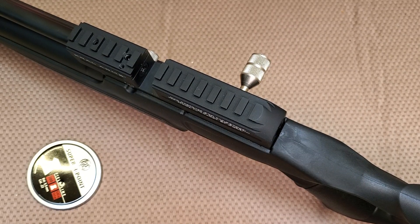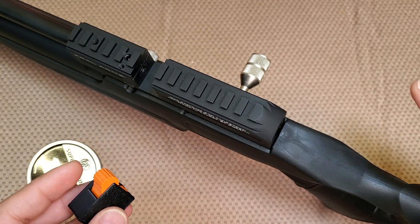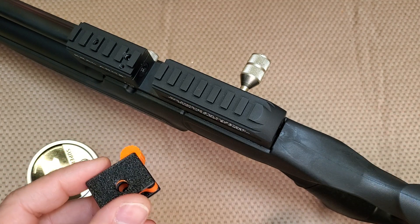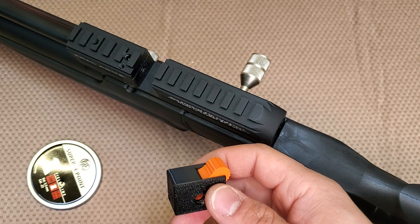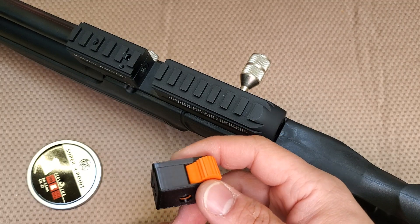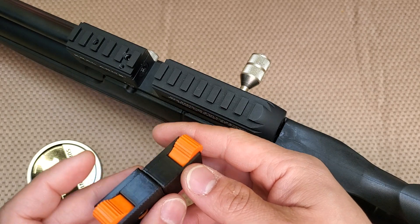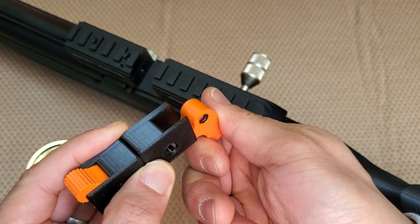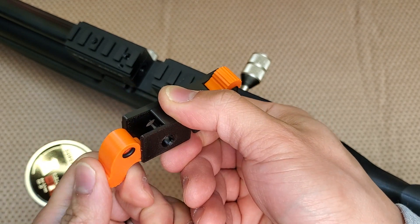Hi guys, today I want to show you how to install our new single shot loader for the Corral series of air guns. It's available in three calibers right now: 177, 22, and 25. It's also available in two variants — one flipping out from the right hand side, the other flipping out from the left hand side.